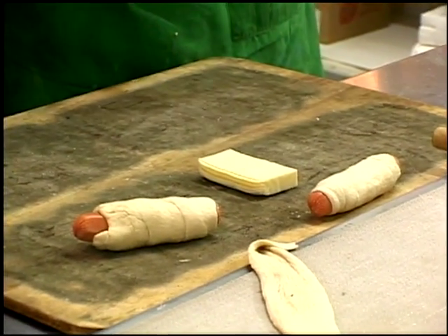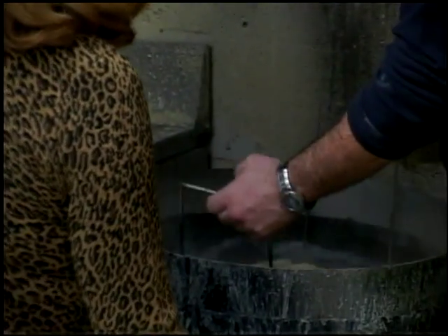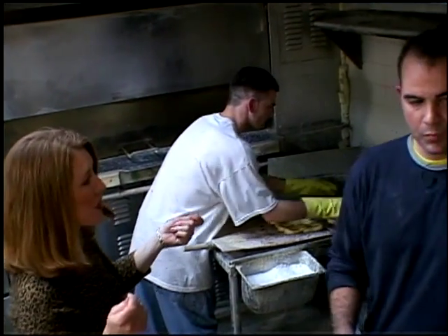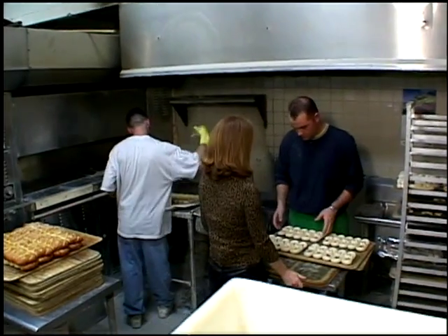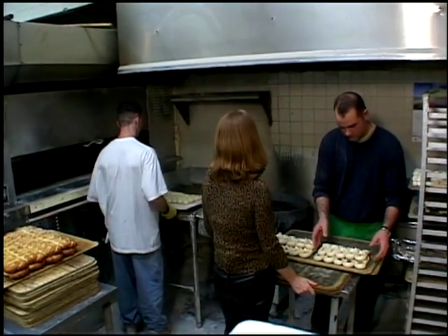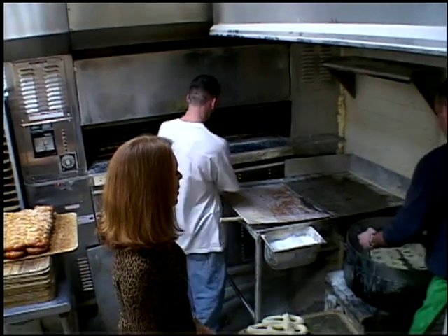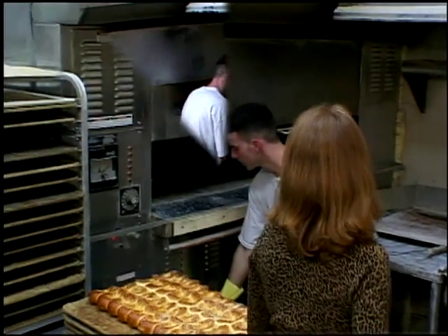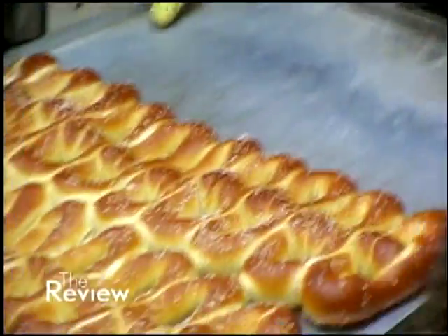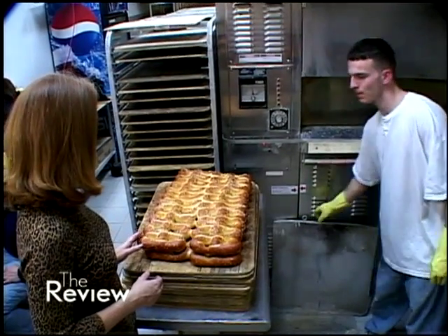Now the baking process. You're dipping them in the baking soda — only 10 at a time, just a second. Salt them up real good. Then he puts them in the oven and fires them up — seven minutes. They're ready. Voila! They look so great, they smell amazing. There's a fresh hot pretzel, just came out. Nothing like it, hot out of the oven.